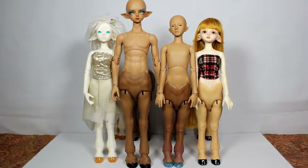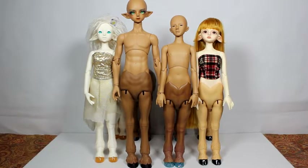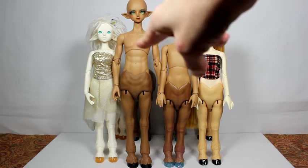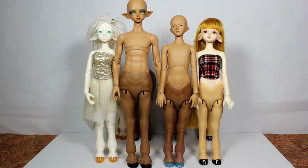Hello, it is Kitty Blue. I am going to do a quick Lutz comparison with their Centaur dolls. I just received the Model Delft Centaur, which is the taller one in the video here. And you can tell he has a considerable amount of height there, both by the shoulders and the head.